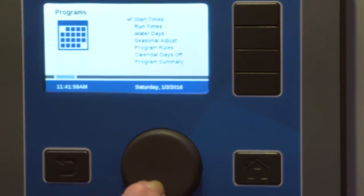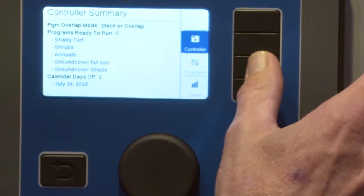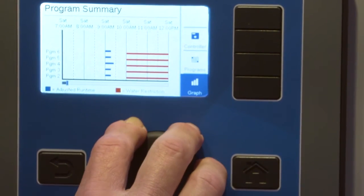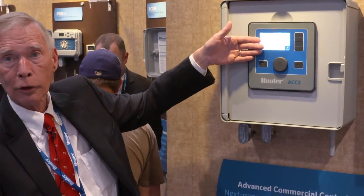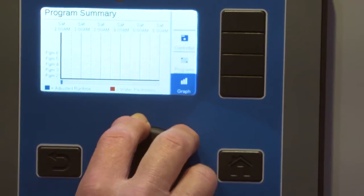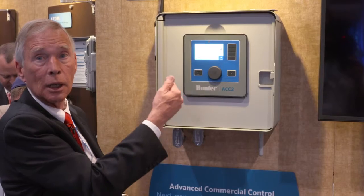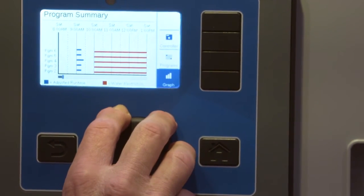Another nice feature with the graphics: with 32 programs there's a lot of potential for confusion, so we give you summaries at the controller level by program so you can see exactly what's set up. There's also a visual program summary that lets you scroll forward up to seven days in advance and see how programs overlap and if there are any watering restrictions. The red lines represent non-water windows — hours in the day for days of the week — during which automatic irrigation is not permitted. So you can see at a glance what your schedule will look like and if there are any conflicts.